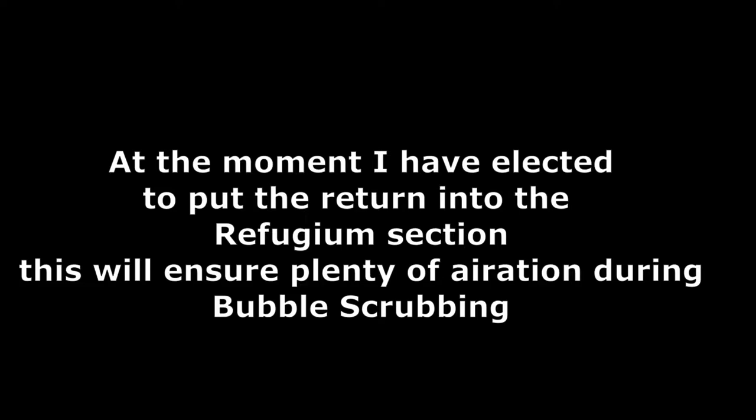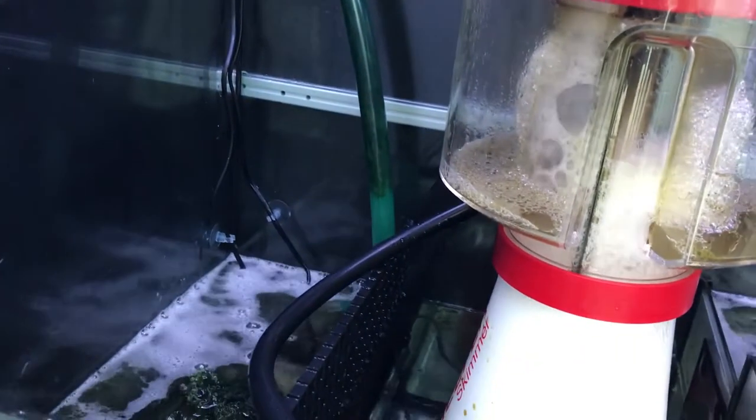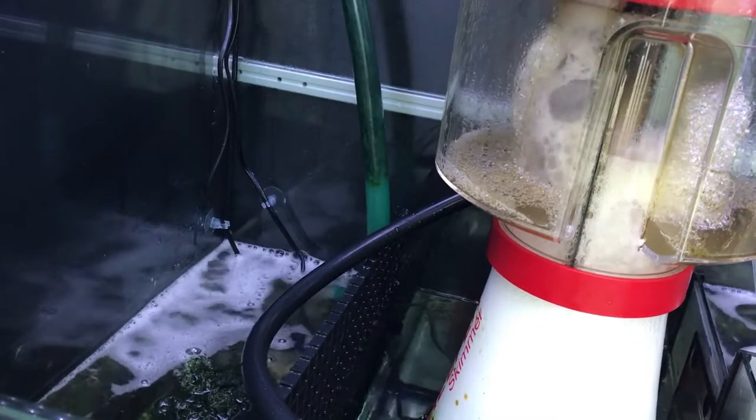Unfortunately it can only be set in one degree increments rather than 0.5, and if I set it down to 26 it would be fighting with the heaters all the time, which I've got set at 26 and a half.